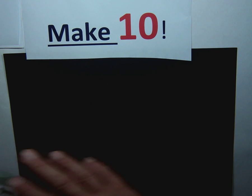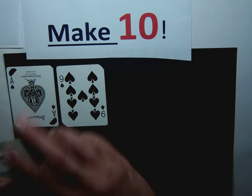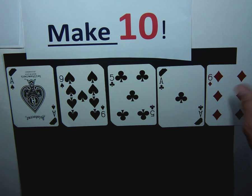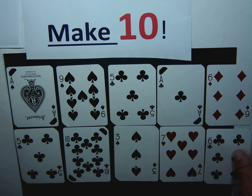Then you shuffle up your deck and place your cards. You're going to place a top row of five — one, two, three, four, and five. And then a second row of one, two, three, four, and five.